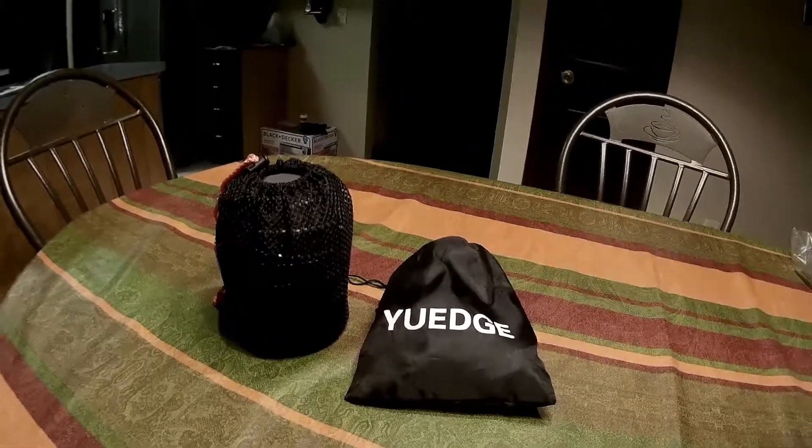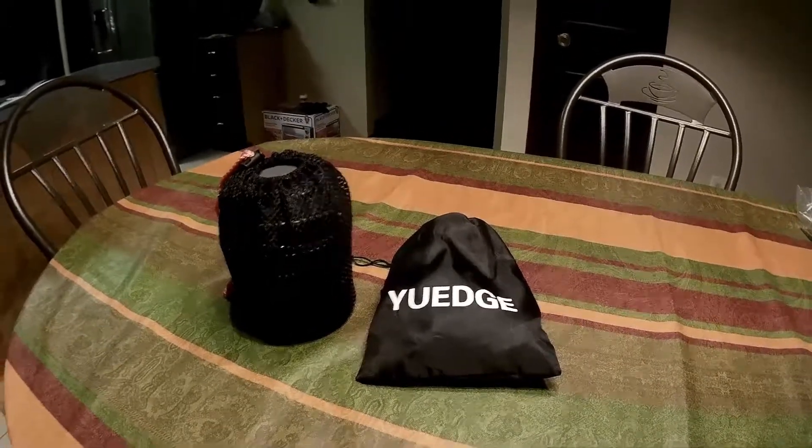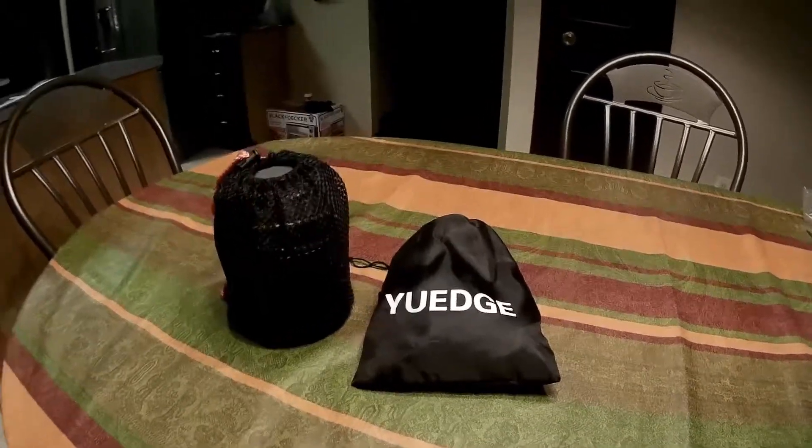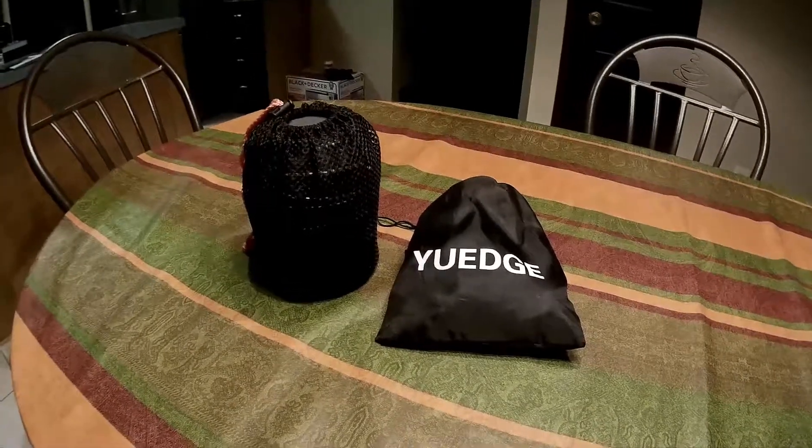Hey guys, it's Fancy Bullock here and I got another video on some gear I'm taking while I'm going camping. Obviously this isn't like insanely backwoods camping, it's just a regular old state park.